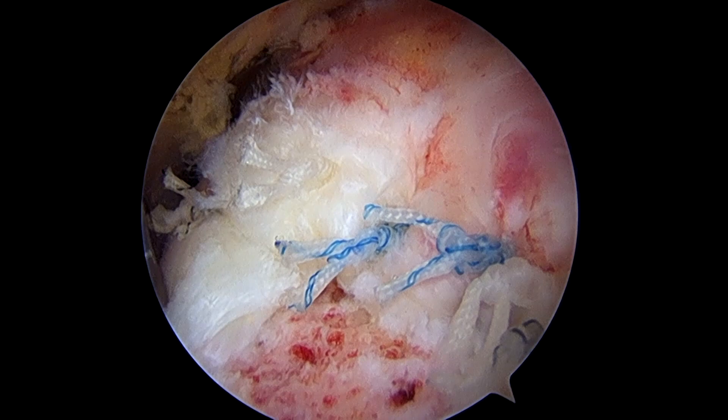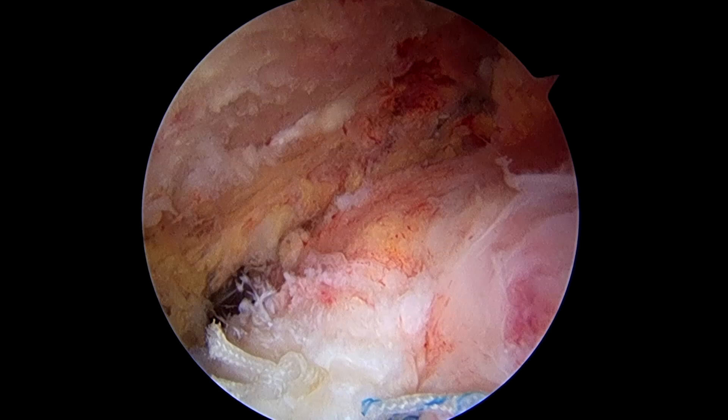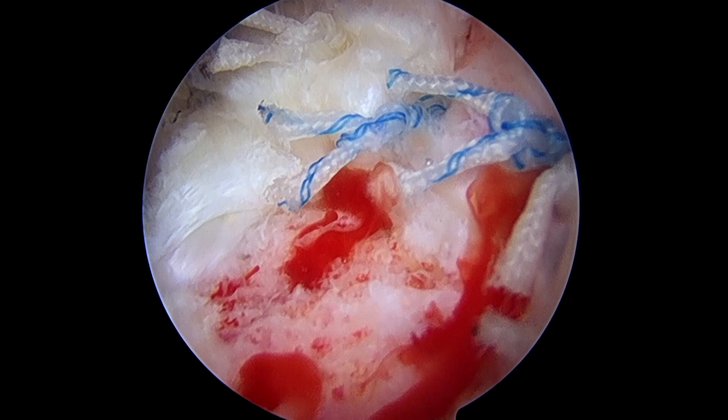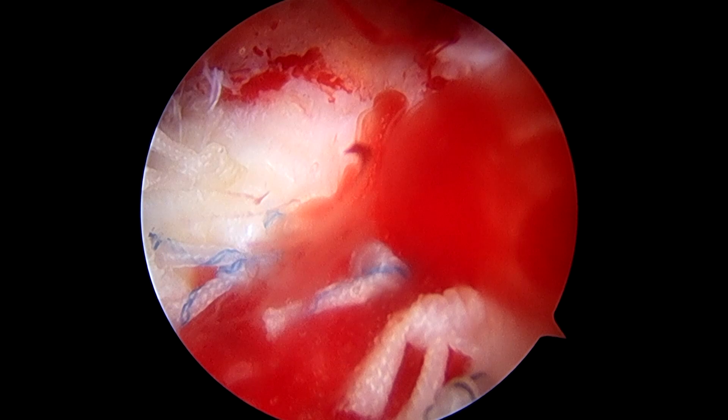Here's a view of the completed rotator cuff repair. You'll notice the bone marrow vents in the tuberosity and the sutures holding the tendon in a non-tensioned position. Rotating the scope, we can see the completed subacromial decompression above. By turning off the water flow, we can watch the bone marrow as it issues from the bone marrow vents and tracks medially to form a large, velvety red clot over the area of the rotator cuff repair. This is the so-called bone marrow crimson duvet.